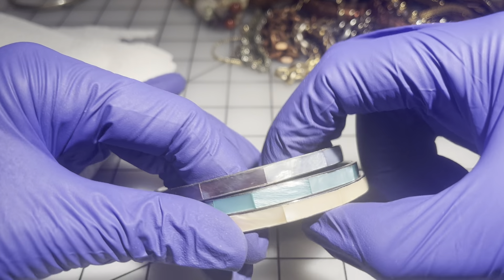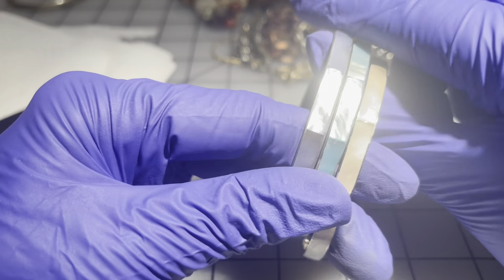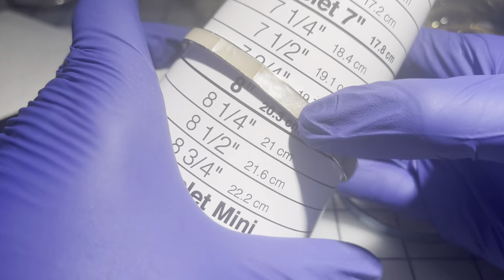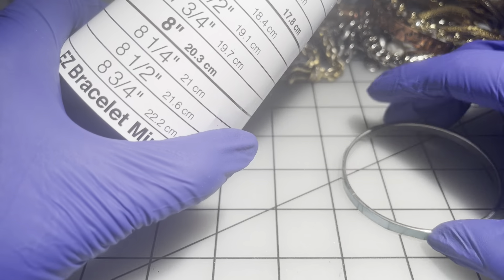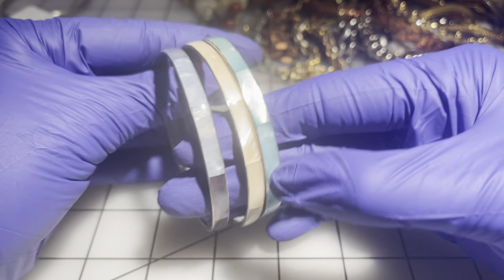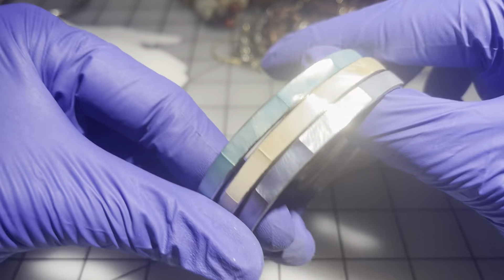I'm going to group these together — they're all mother of pearl, in beige, green, and a grayish lavender color. I think they're all the same style. One is about an eight, the other maybe an eight and a quarter — they may have been together originally. $6 for the three.